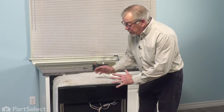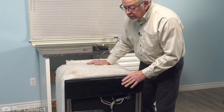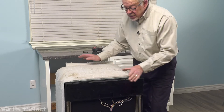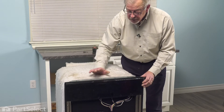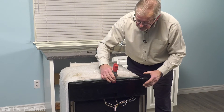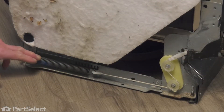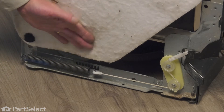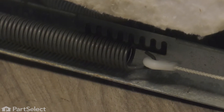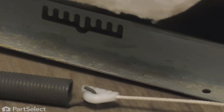Now, with the front panel completely removed, we can then pull the dishwasher the rest of the way out of the cabinets so that we can access the springs at the back and disconnect those. But you'll want to make sure that you secure that door panel so that it doesn't accidentally open on you. Take a clamp and just hold it in a closed position, and then we'll release the door springs.